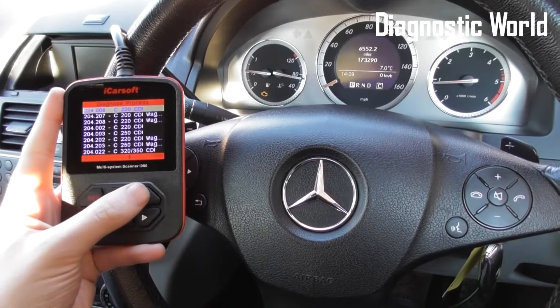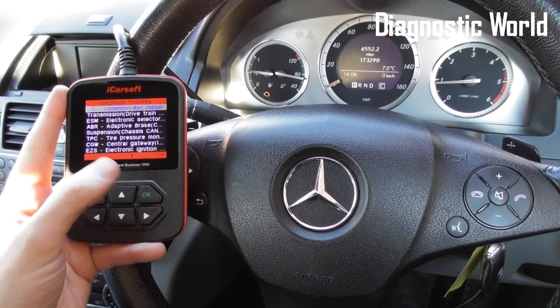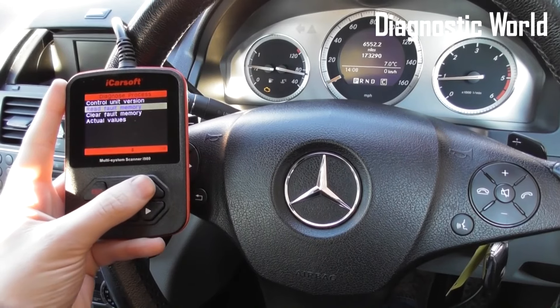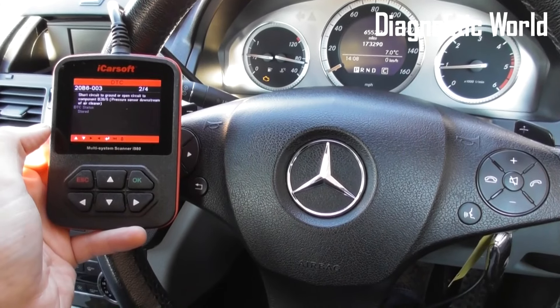We just need to scroll down — it's a C-220 CDI manual. I'm going to click onto the top option which is the engine, then click to read fault memory.